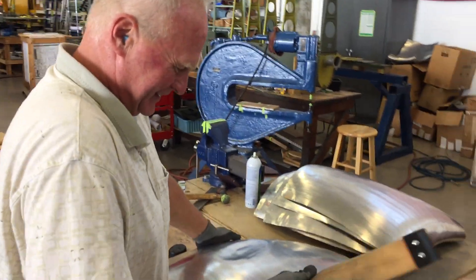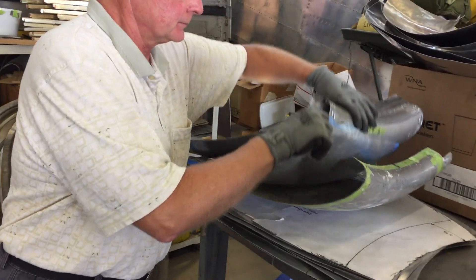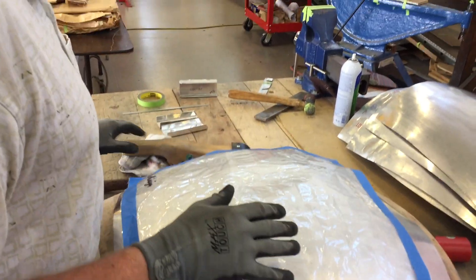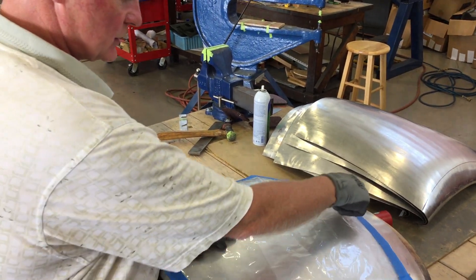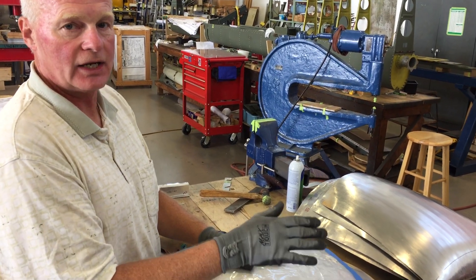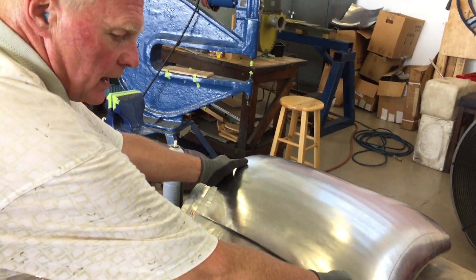He starts with a pattern, lays it on a blank piece of aluminum. If you put the pattern on a flat piece, it will bubble up in certain places — where it bubbles you have to shrink on the edges or stretch in the middle. Once it fits the pattern, you do your shrinking and stretching first, and then do your final shaping.